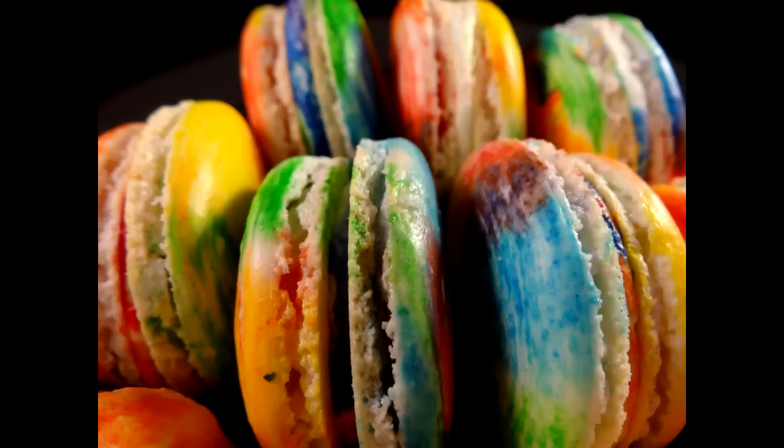These macarons, if you've never had one before, have a crunchy outer shell that crunches when you bite into it, but the inside is kind of chewy, and then you have the buttercream or whatever other filling you choose. I chose buttercream, but you could also use chocolate, jam, or pretty much anything else — they're very customizable.